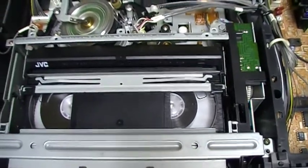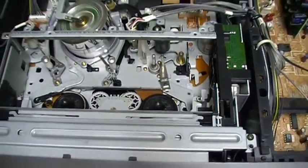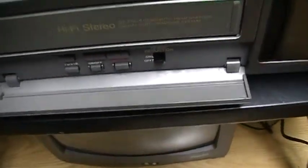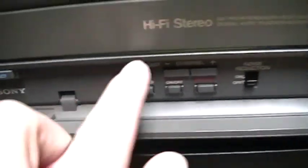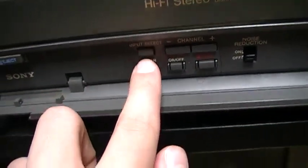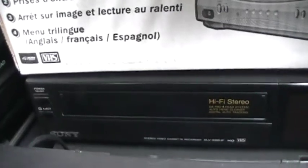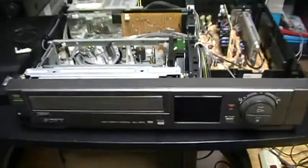Now I'm going to eject the tape. It ejects with no problem. Here there are commands like my other Sony VCR — it has input select, but this one does not have tape speed. It really looks like the other Sony VCR here, the SLV-686HF. The front really looks like that one, but it's not the same mechanism at all — completely different. But the front is similar.